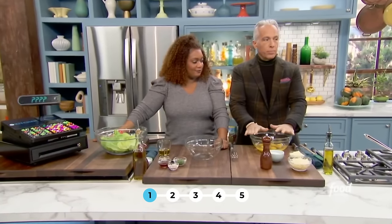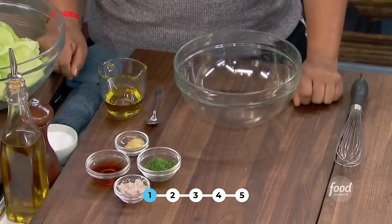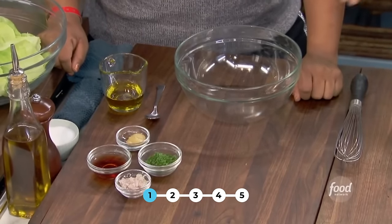I think this is great for brunch, for lunch, and for late night with a glass of champagne. Simple vinaigrette: you're going to make salt, pepper, shallots, vinegar, and chives.